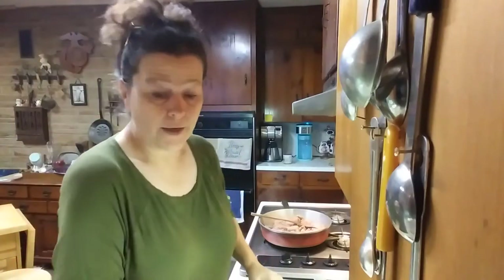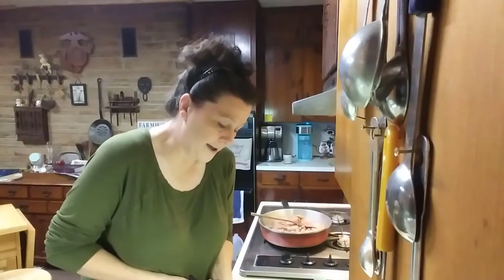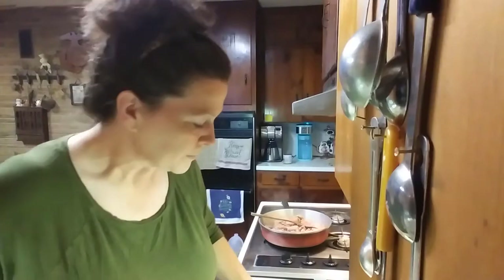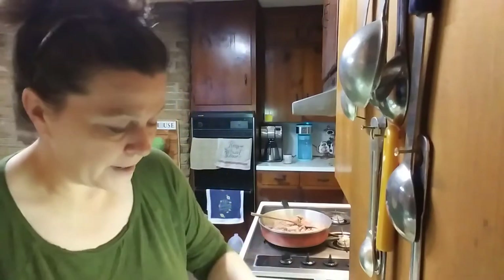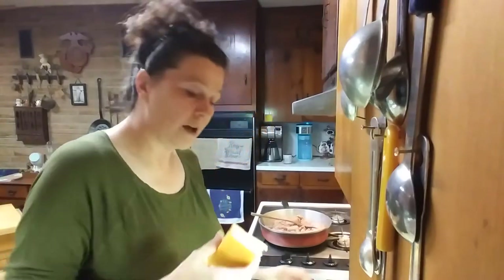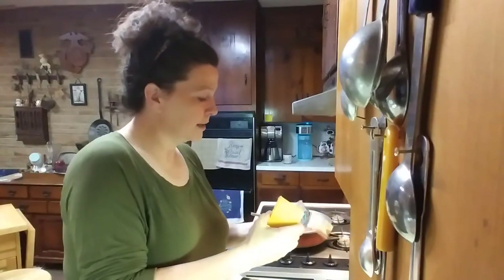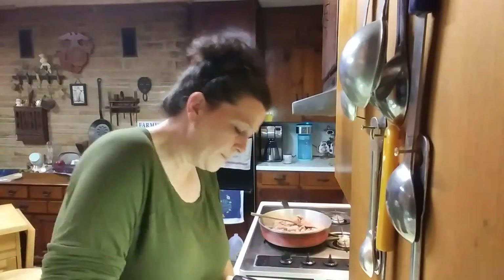I've been under the weather the last couple of days. My allergies have been so bad — yesterday I felt like I was getting a bad cold, so I just kind of sat around and didn't do much. I've got to shred some cheese for it. I'll probably use almost a whole block — it's 8 ounces. Probably end up using half of it.